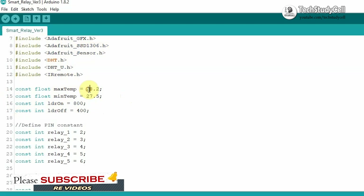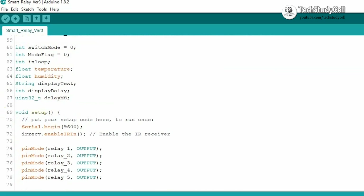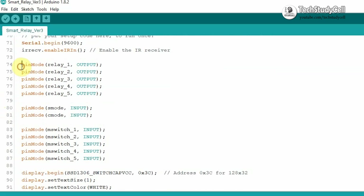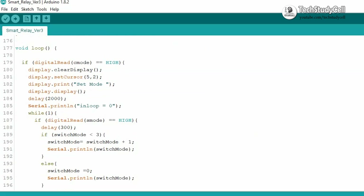You can change these values as per your requirement. Then these are the output pins for the relay module, and these are the input pins for the push button. Then in the void setup, we are defining the output pins, input pins, and the display properties for the OLED display. Next in the void loop, first we are checking whether the C mode button is pressed or not. So if we press the C mode button to change the mode, then it will come to an infinite loop.